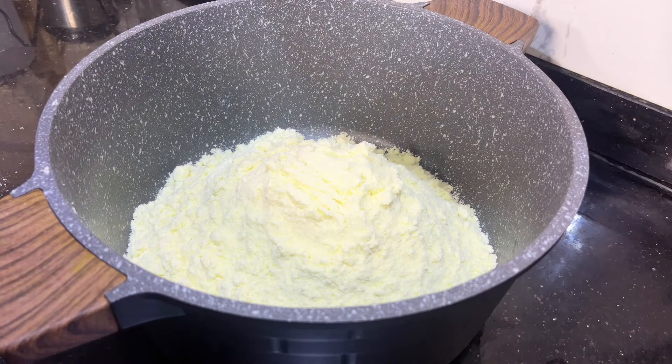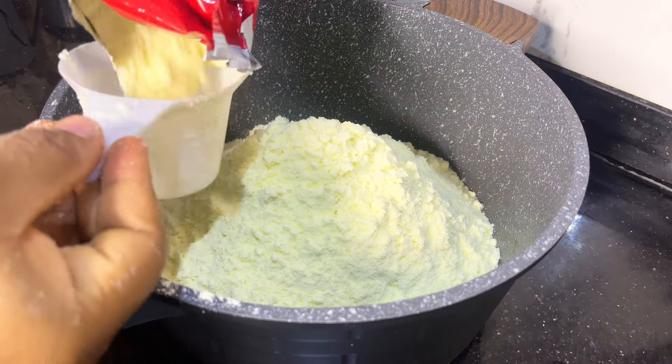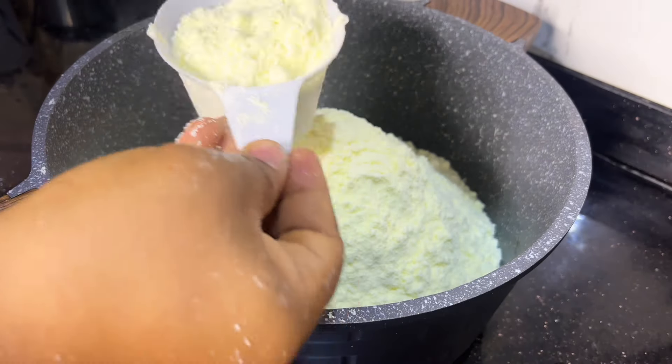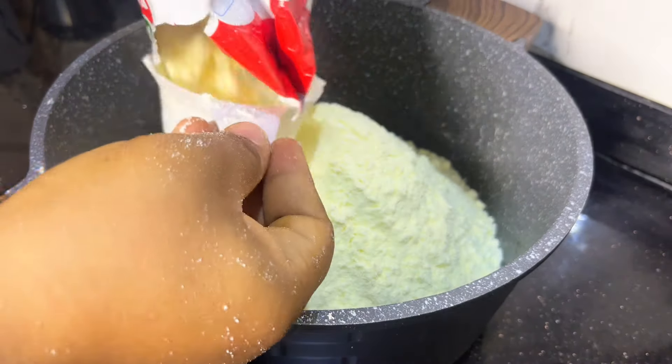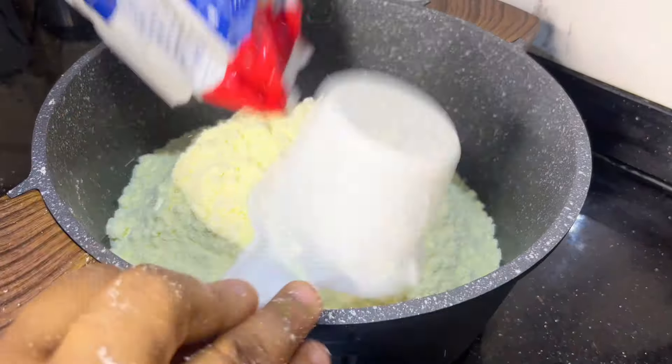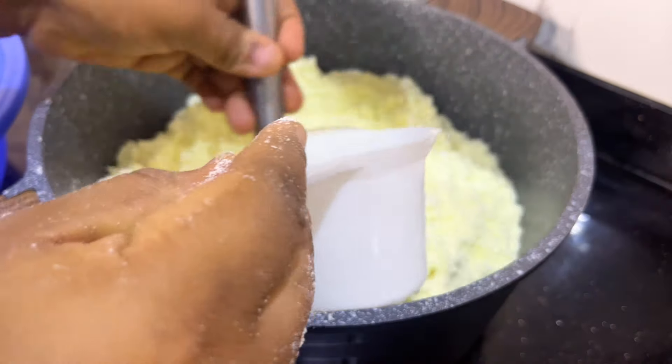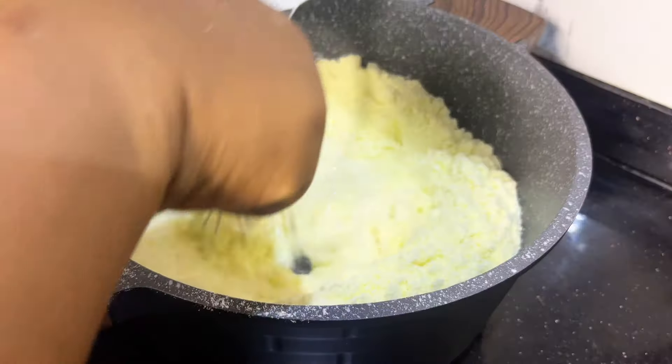I measured about 12 cups of milk, and I'm going to be using 24 cups of water — so for 12 cups of milk, I use times two of water. I'm going to mix the water into it, adding the water gradually while stirring to avoid lumps.